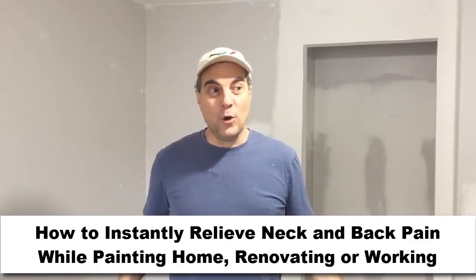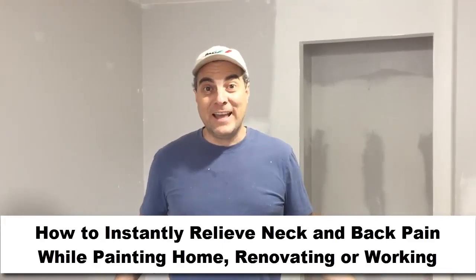If you're renovating your house or you're a tradesperson — like an electrician, a painter, a plumber, or a carpenter — you may get some aches and strains in your back and neck from either bending down or looking up and extending yourself. In this video, I'm going to give you some tips to prevent injuries while you're renovating your own home or if you do this for a living.